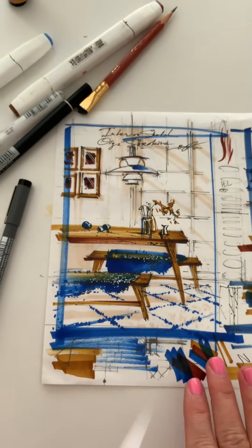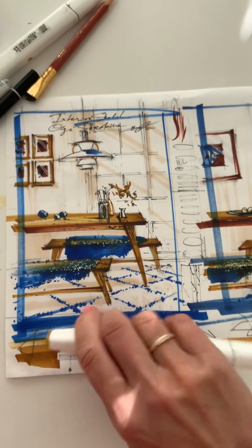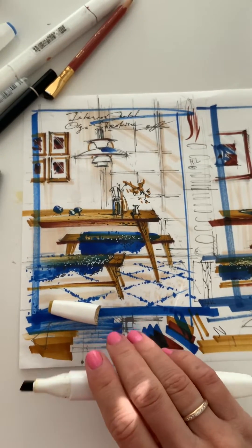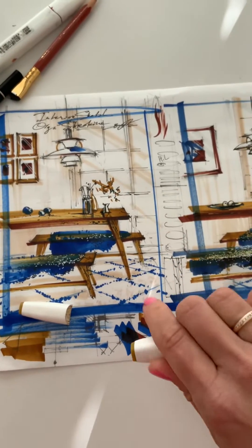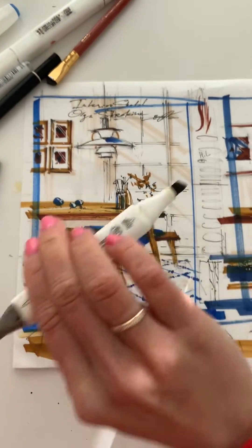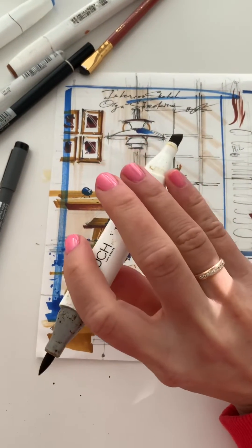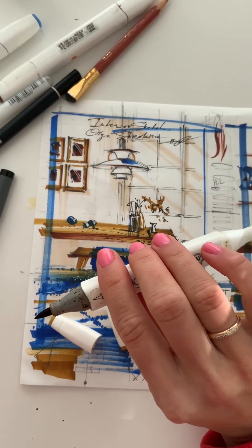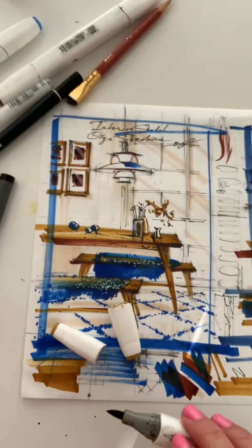Professional markers like Copics or Touch markers usually have two nibs — sometimes three, but usually two. One is either a chisel nib or wide nib, and the other is a brush nib or sometimes a thin nib.